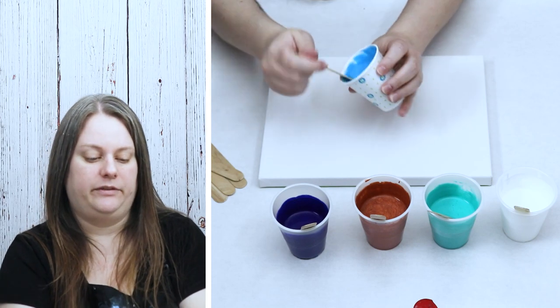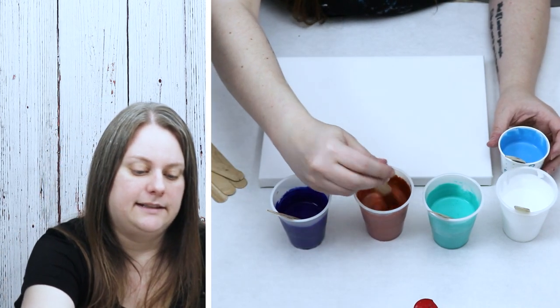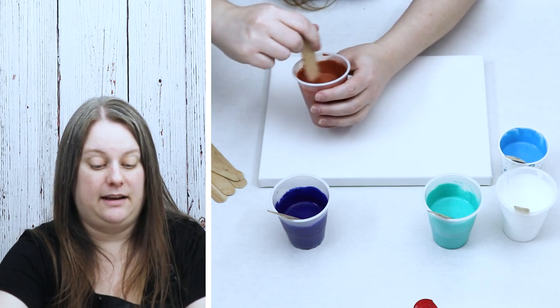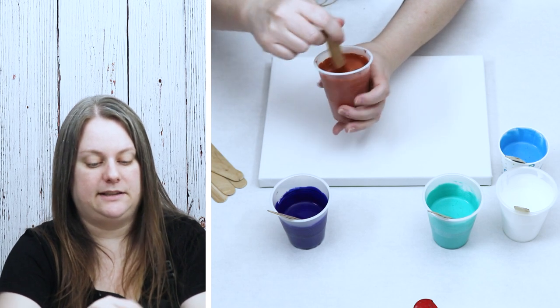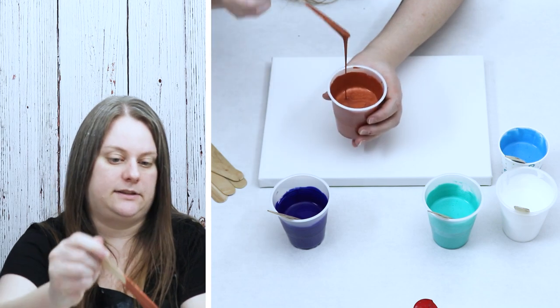So we've got each of our colors mixed up and they're all a really nice consistency. That copper just sitting there for a minute needs just a tad more water. That can happen if it's taking you a while to mix up all your paints — some of the first ones may have thickened slightly. So always check them right before you pour.